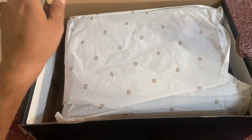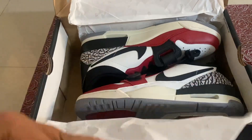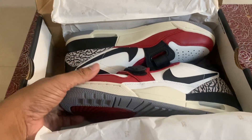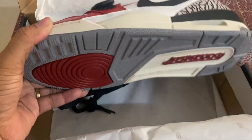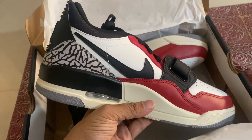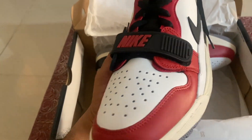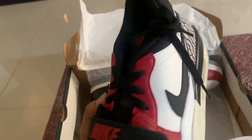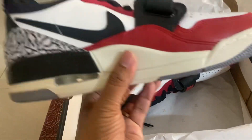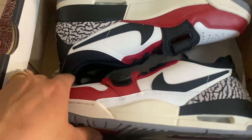There you go, this is how it is. Maybe this 23 is the number that signifies Jordan. So this is the shoes — it's pretty awesome. I'll do a review of this product in a short while. For now, let's enjoy the packaging.